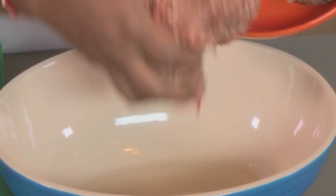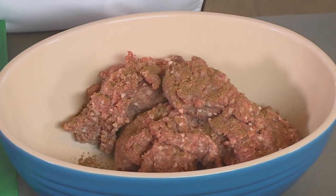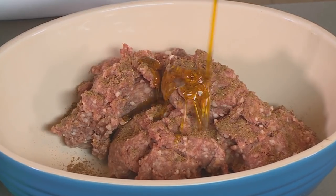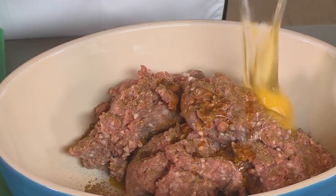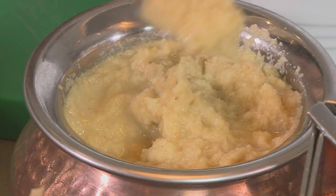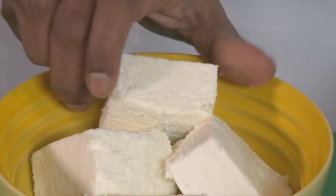For my next dish I'm making lamb seekh kebab. The first ingredient is our lamb mince, then a good pinch of garam masala, a little smidge of mustard oil, one egg, some ginger garlic puree, some red onion, and a blob of paneer — we're just going to break that up.